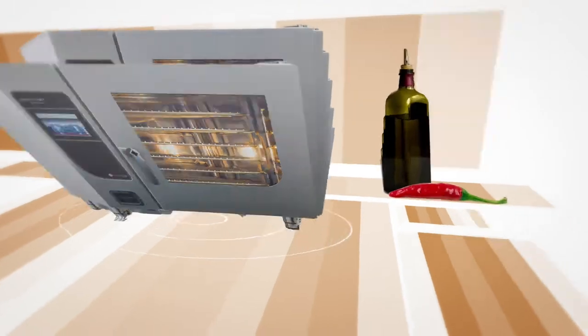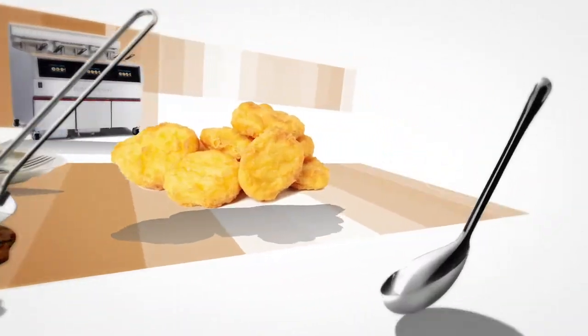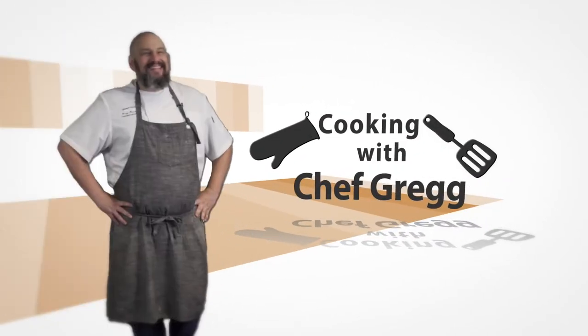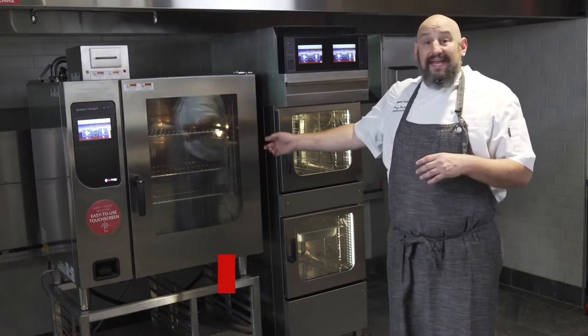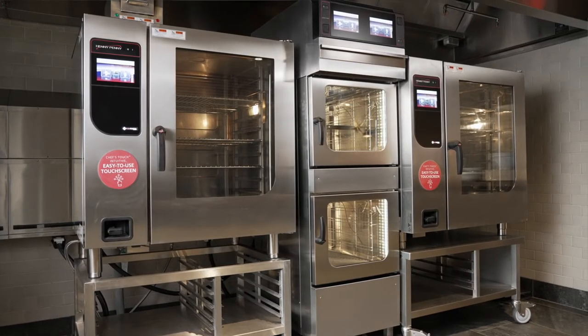Hey guys, what if I told you there's one piece of equipment where you could smoke, roast, dehydrate foods, bake foods, steam? I'm going to tell you today in this episode what that piece of equipment is and how it works. I'm Chef Greg and today we're going to talk about the combi oven from Henny Penny. This combi oven is your most versatile piece of equipment you'll have in your kitchen today.